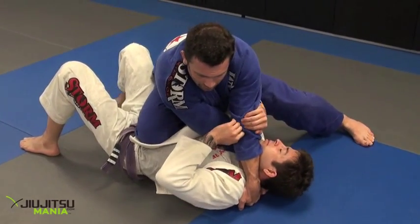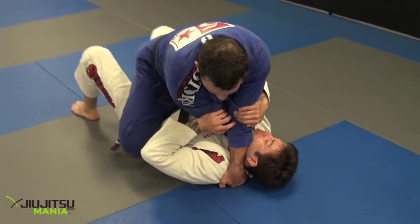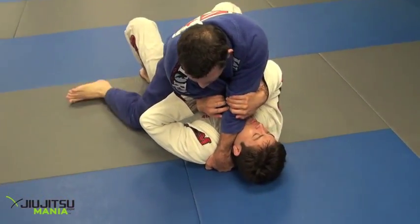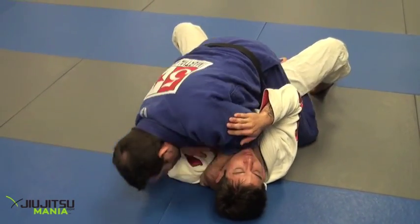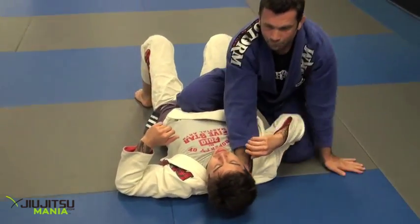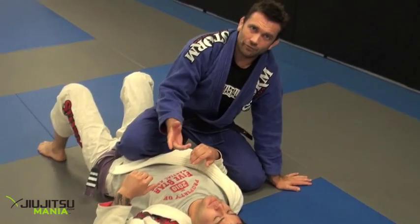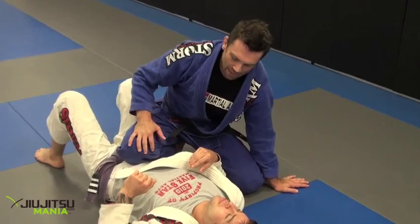What we're going to do is quickly bring our left knee down to the waist, slide our right knee to the floor, loop my foot over, and go to a cross legged mount — and we just do a cross choke from the mount. We've not only improved our position, but improved the strength of the cross choke by going to the mount, locking our feet, and taking our head to that lead side.